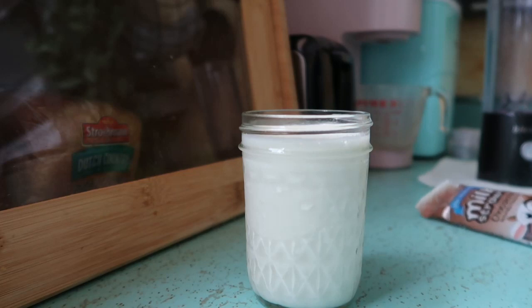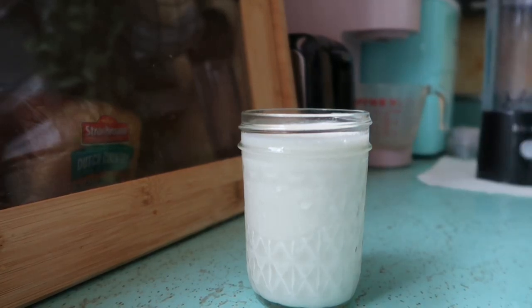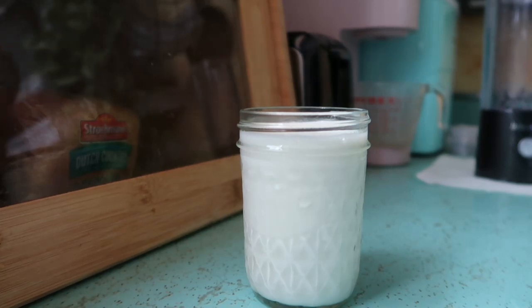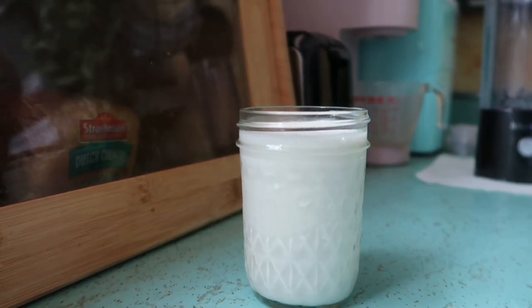Let's give it a go. We got our glass of beautiful milk and we're going to crack this guy open. This might need sugar in it - only five grams of sugar, not much for one straw.